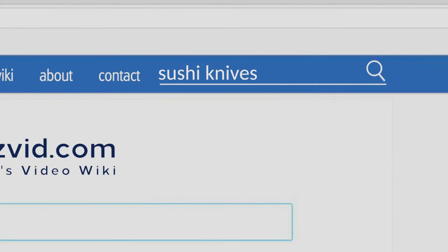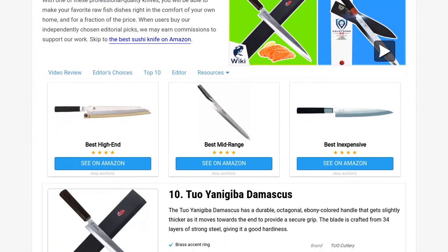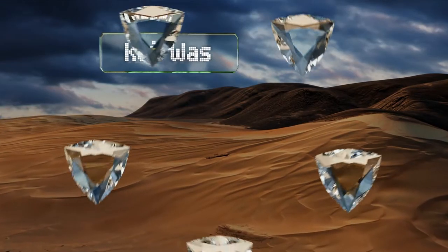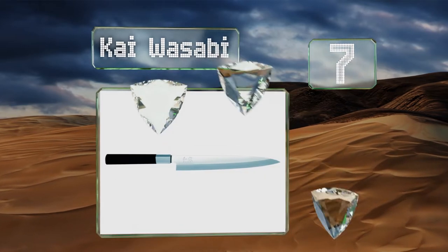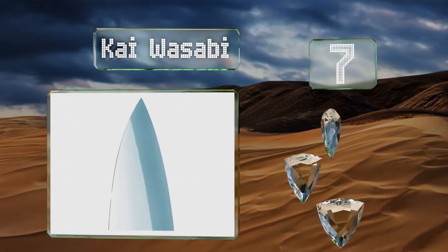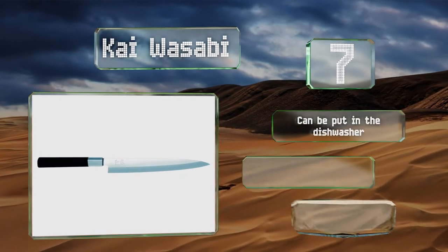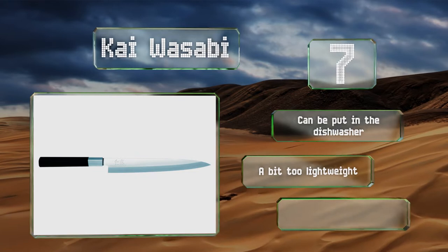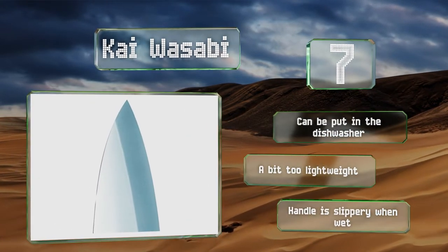At number seven, the Kai Wasabi certainly won't impress any sushi chefs, but the majority of your friends will think you purchased an expensive knife suited for a professional. The blade features the Japanese characters for the spicy root in its name. This one can be put in the dishwasher, but it's a bit too lightweight and the handle is slippery when wet.